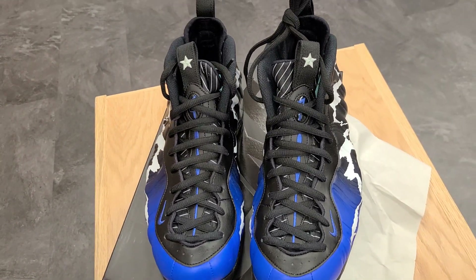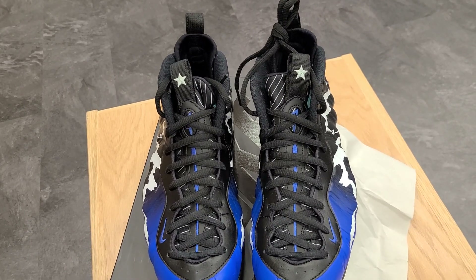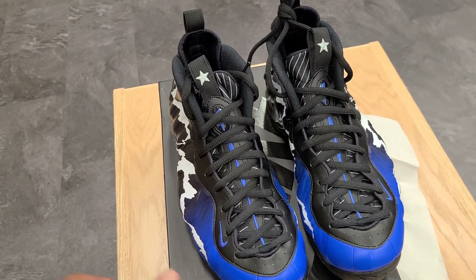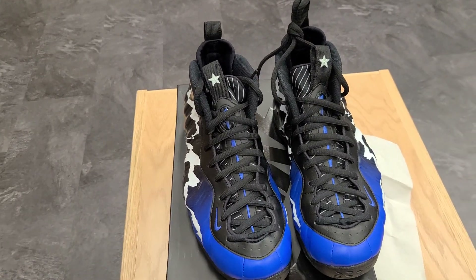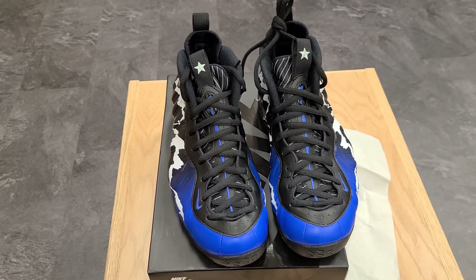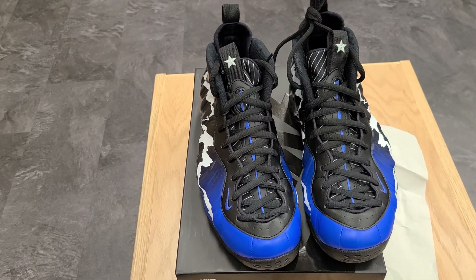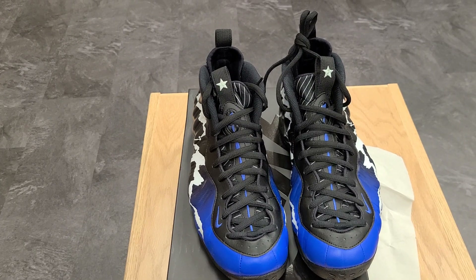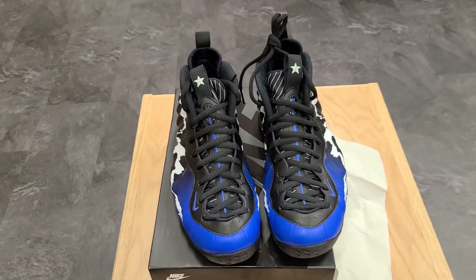That's another reason why I wanted to bring you the Foamposite today — just give you something different and new. If you got any facts about the Foamposite that I didn't mention or you think is dope, just leave it in the comments below. Other than that, subscribe to DJ Star C — that's my YouTube channel. I need to get my subscriber base up and try to keep doing this thing. Love, peace, and prosperity.